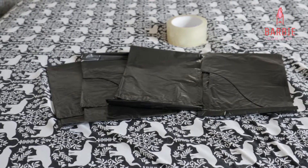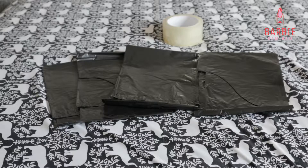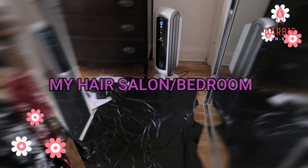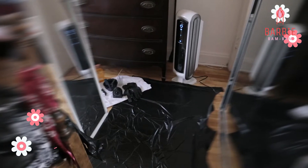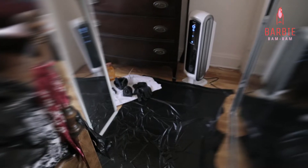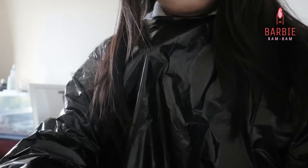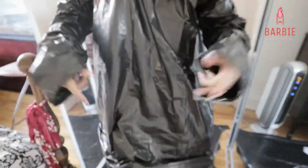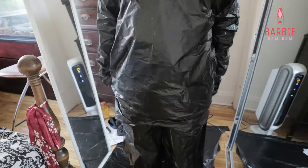And the outfit of the day — garbage bag and duct tape! Welcome to my hair salon. I decided to do it here because our bathroom is small and also my cats won't bother me here. I made the outfit by myself with some scissors and duct tape. I know it's pretty funny but it will protect me from all of the bleach.